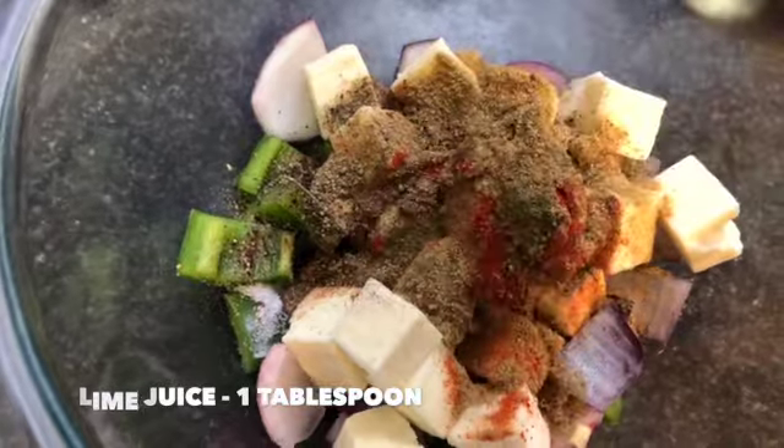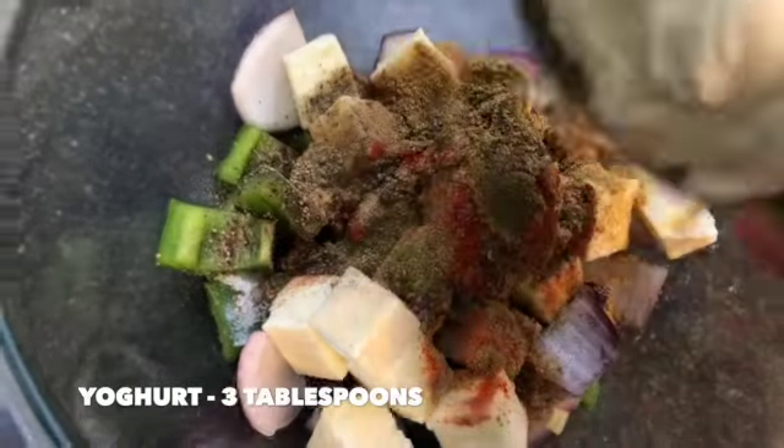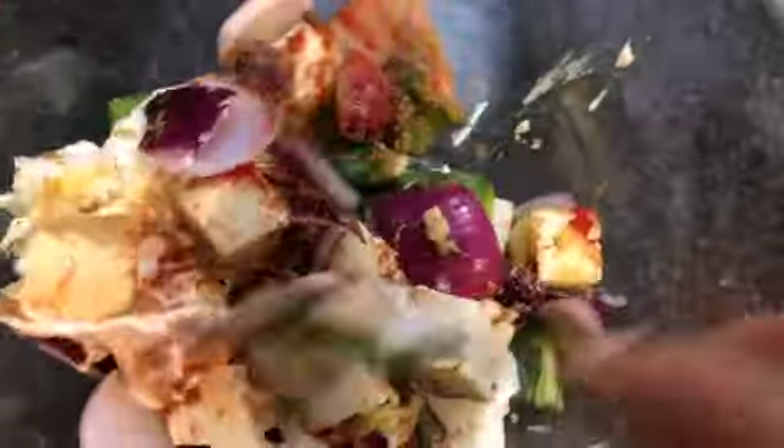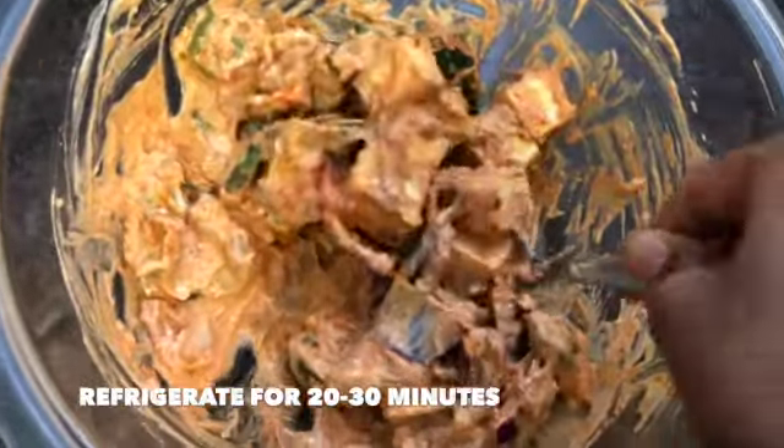Add one tablespoon of lime juice or lemon juice and three tablespoons of thick yogurt. Mix it well until all the marinade is evenly coated, then marinate for 20 to 30 minutes in the refrigerator.